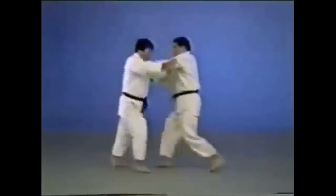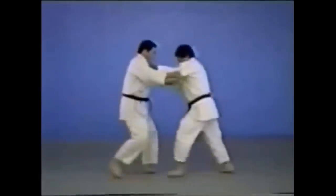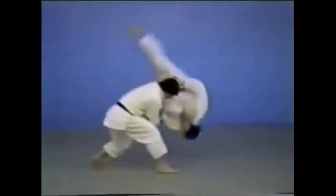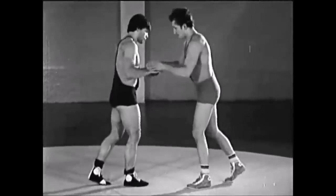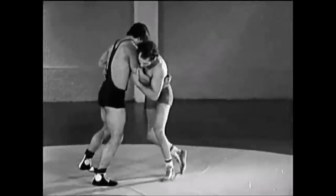You can also rotate your hips to fully accentuate the throw. But since there's Nogi, the overhook and the underhook are going to play their role in Greco-Roman wrestling. The rarest throw in Judo and Greco-Roman wrestling can be found in old footage. Luckily, we have the Kata that preserves these throws and the Gokyo.